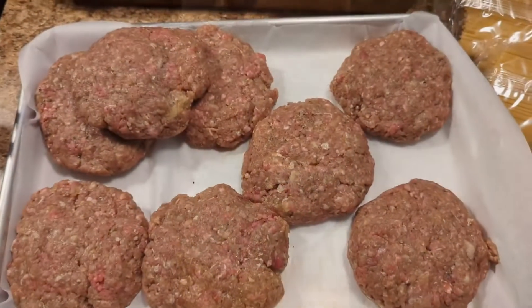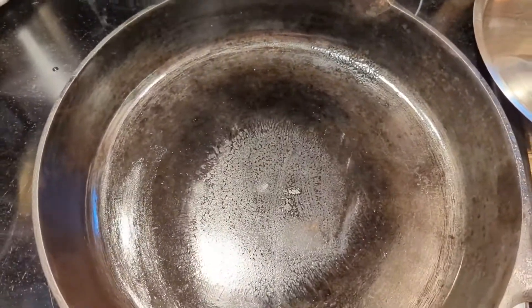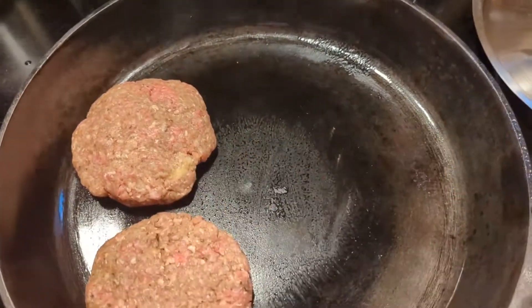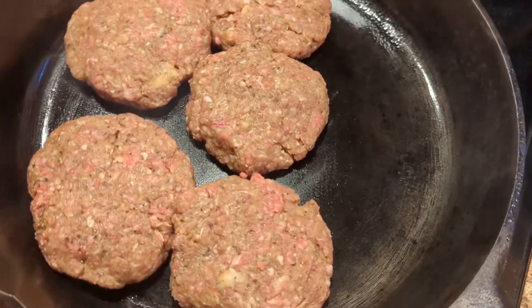Alright y'all, so it made eight patties and I've got my cast iron. We are going to cook our patties.